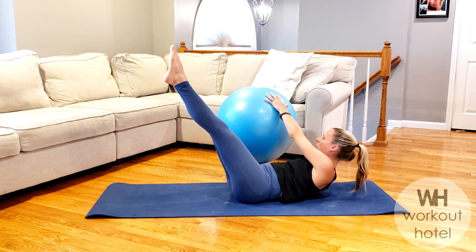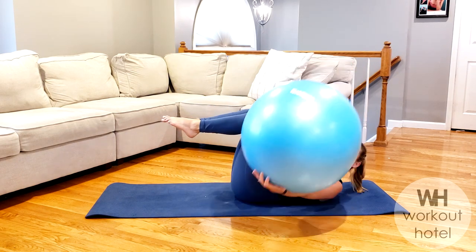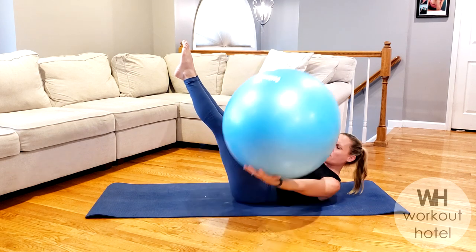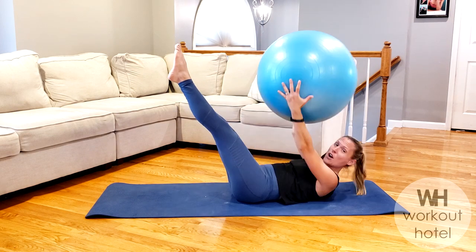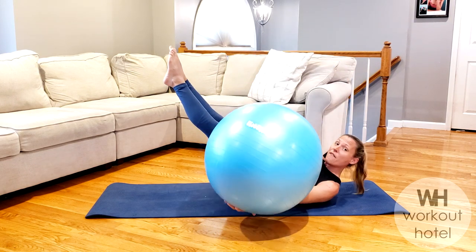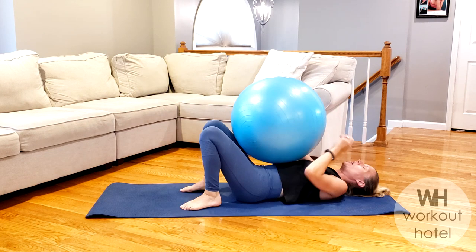We're going to stay up on this last one and hold. You're going to make a rainbow with the ball — to the right, to the left, to the right. If you need to modify, knees bent or feet flat to the mat. You've got four more — four, three, two more here, two, my obliques are on fire, one more on each side, and we rest.